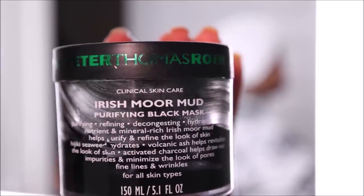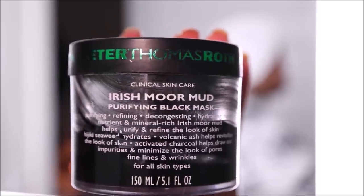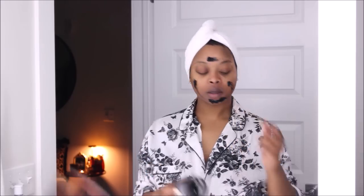Now I'm going in with the Irish Moor Mud Mask. This is my favorite mask — if I had to have one mask for the rest of my life, I would pick this. It literally pulls all of the dirt and impurities out of your skin. Every time I put this on, my skin looks super clear, hydrated, and even a little brighter and more toned. I'm going in and evenly applying it all over my face — I am heavy-handed when it comes to masks and I need to see the product.